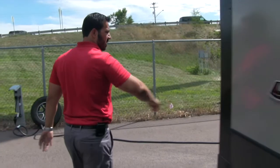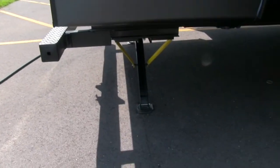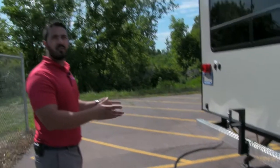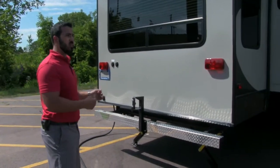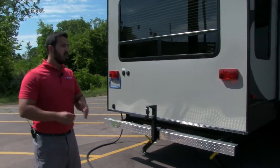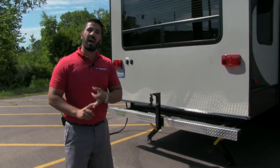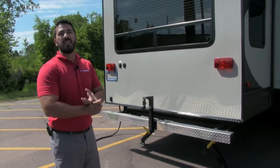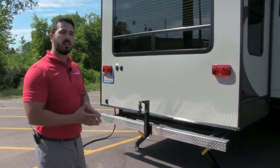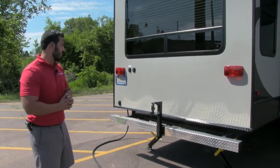Coming around to the back side, you'll notice the power stabilization jacks — the control is over here — with power stabilization jacks both front and back. This unit comes with the Camp Easy system, and with that little handheld remote you can control the stabilization jacks, the slides, the power awning, and the LED light underneath the awning, all from right out here. So if you're in a tighter spot, you can hit that remote, open the slides and awning, and make sure you're not going to hit anything.